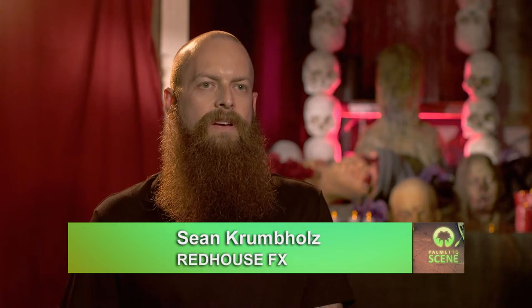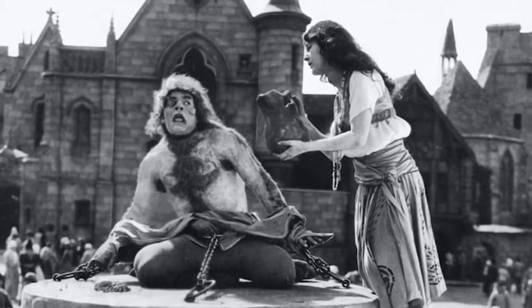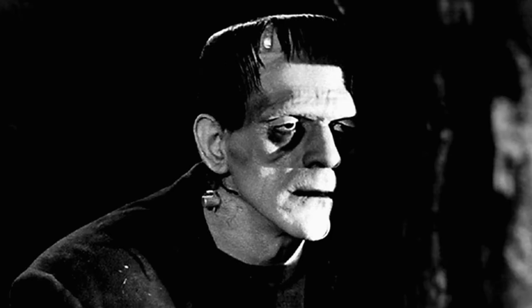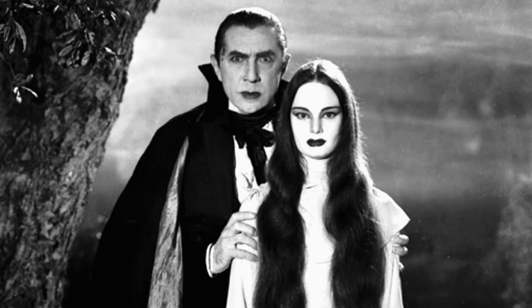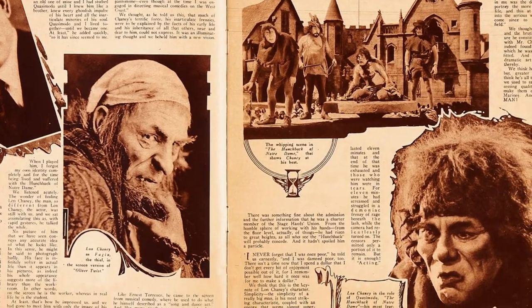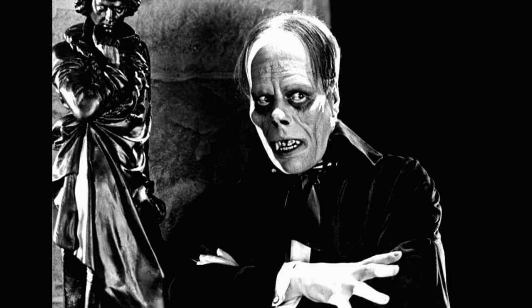I got inspired to work in the film industry when I learned that you could do makeup effects. I watched monster movies since the age of five and wasn't quite sure how those came to fruition on screen. I discovered a Lon Chaney book in my school library, and that showed the work Lon Chaney had done to transform himself time and time again. I realized that was a job after I watched the first Nightmare on Elm Street, which was really my launching point to wanting to do this.